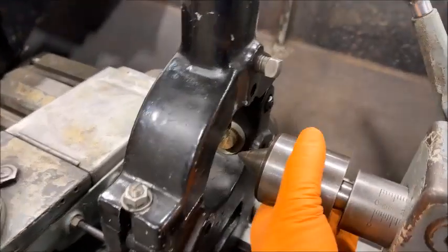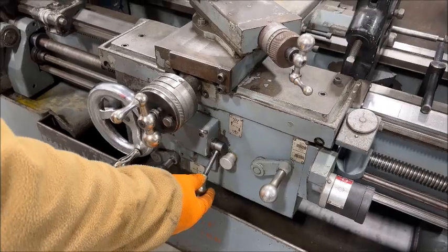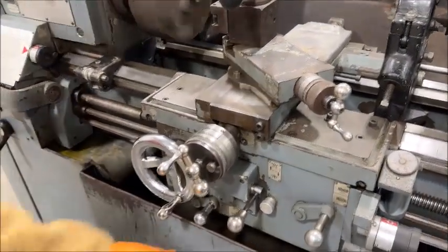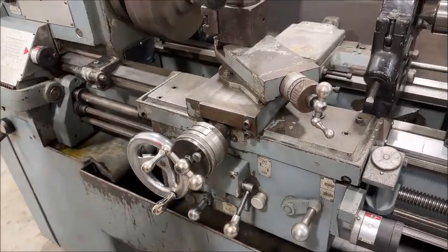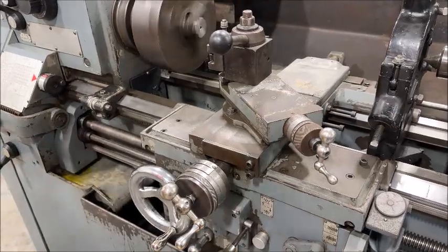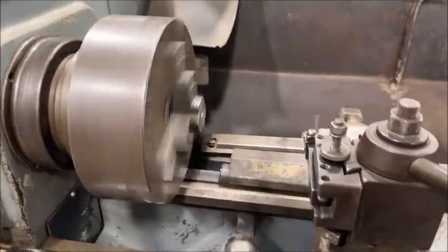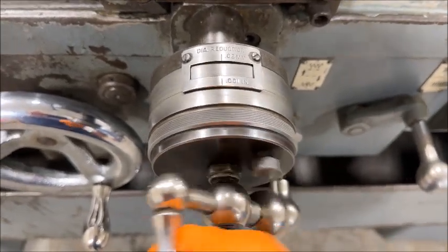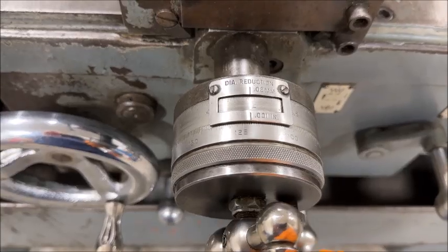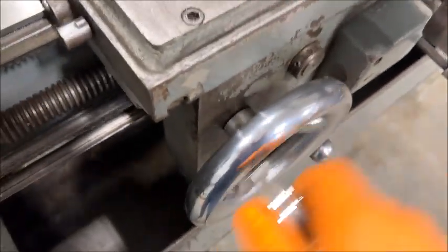And a live spindle on the center. Nice piece. Sounds really nice. That feels really good — the cross slide. Virtually no play. Same thing — this feels really tight. Longitudinal feed.